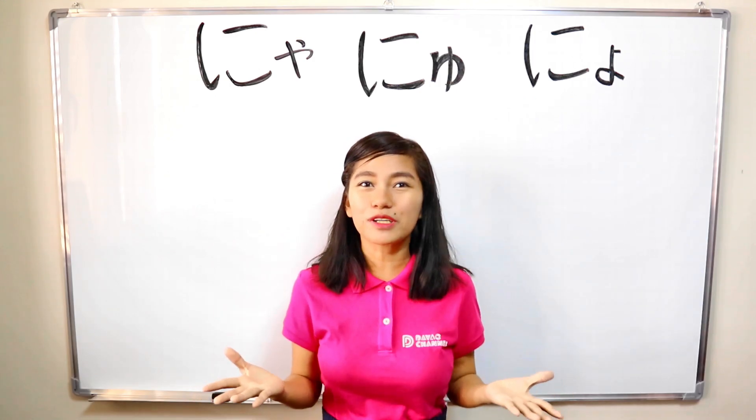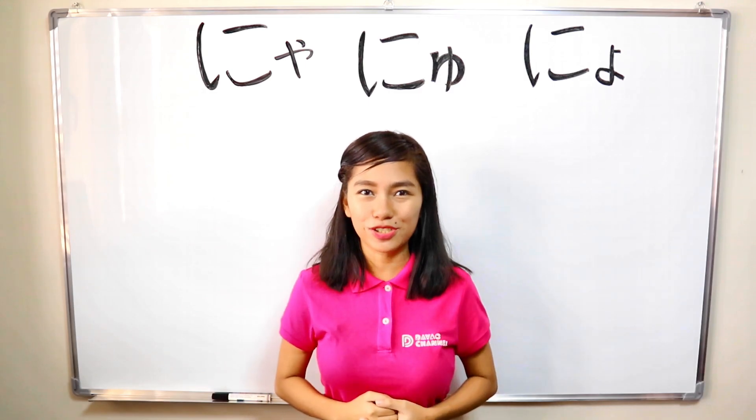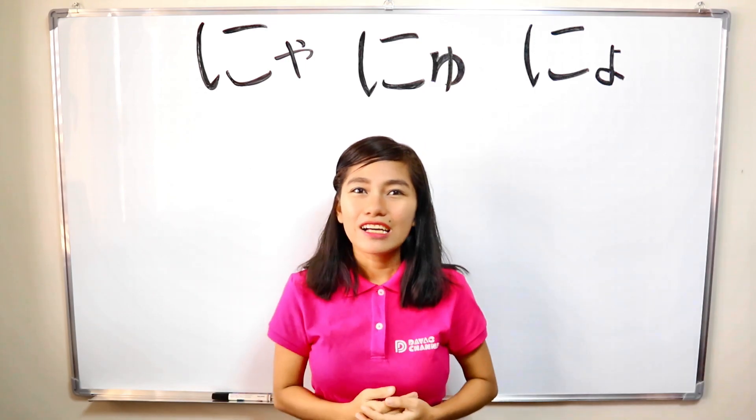So, let's learn Japanese language together. Watashi to issho ni benkyou shimashou. Let's do our best! Gambarimashou!